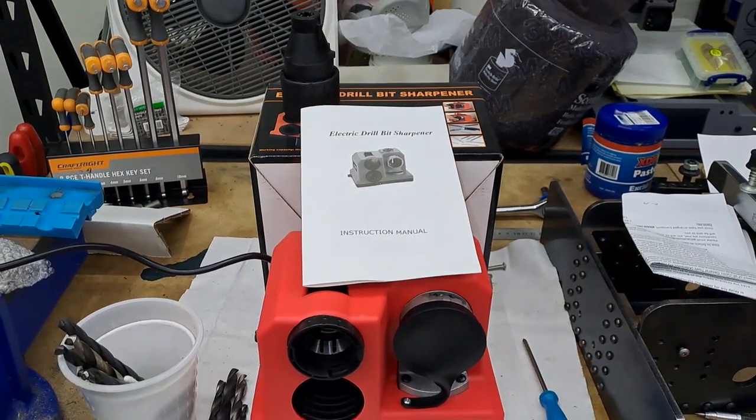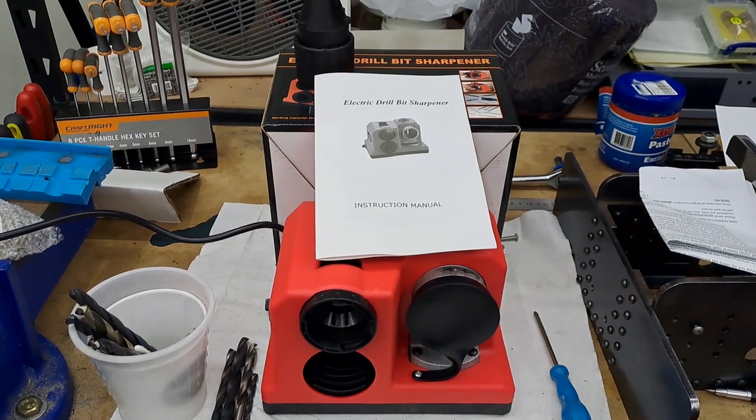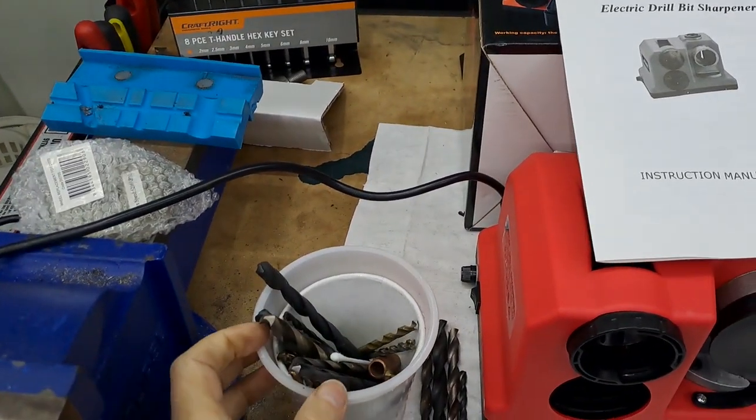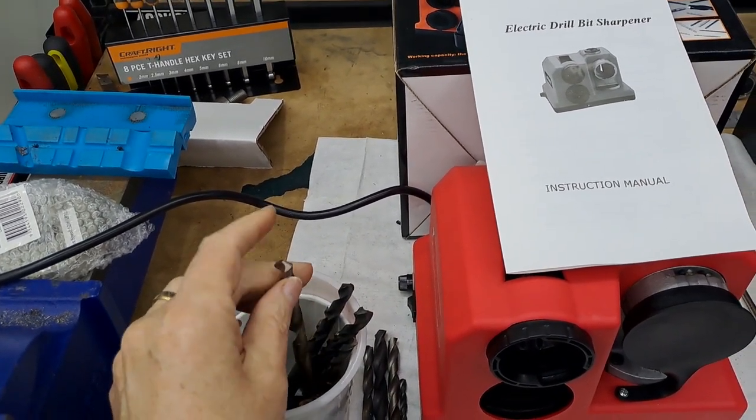Hi guys, I'm the Chef. Today in the workshop, one of the most used tools in the workshop are drill bits. So like many Model Engineers, we've got a little pot here full of ones that have all become too dull to use — they don't cut properly.